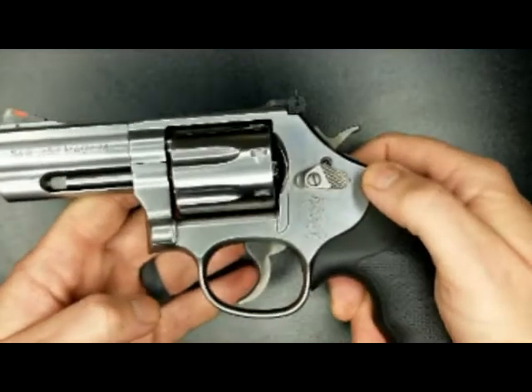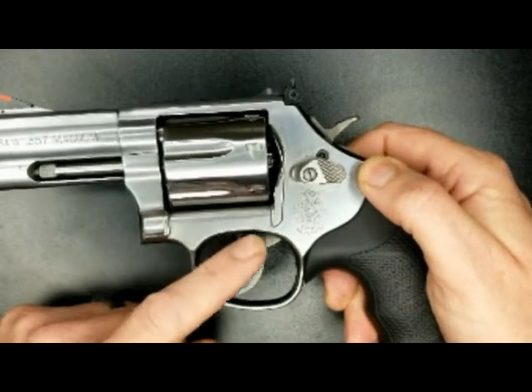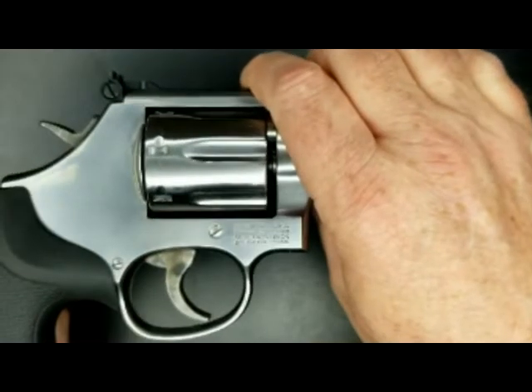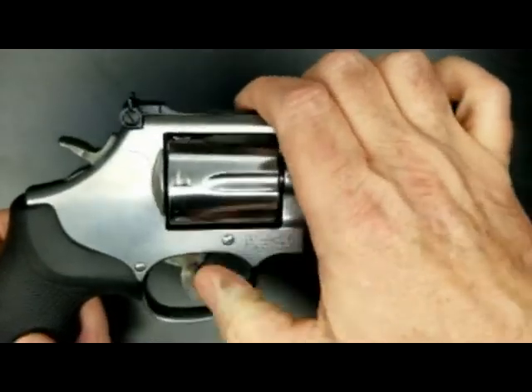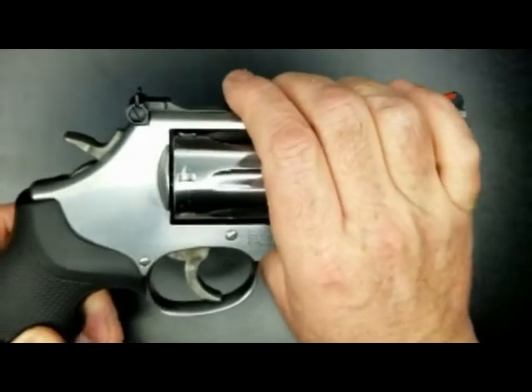The one thing, if anything, is it seemed like they skimped on the trigger. I'm not quite sure what's going on there, but eventually I'll probably do a trigger job on this — I always do a trigger job on the revolvers we have.